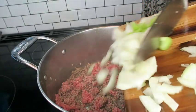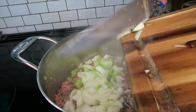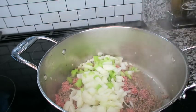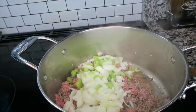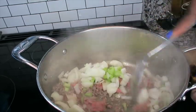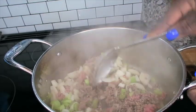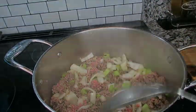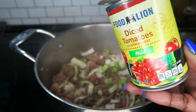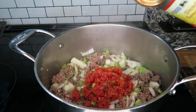Now I'm gonna take my chopped onions and my chopped celery and add them to the ground meat in the pot — and they all become a family. Now that I have my veggies in, I'm gonna take a bigger spoon and mix everything up. Then I want to add a can of diced tomatoes into my mix.